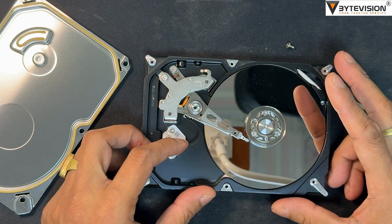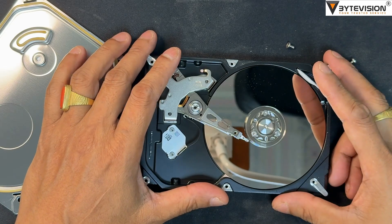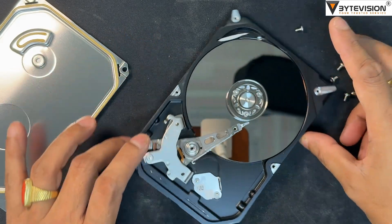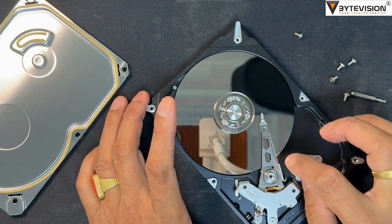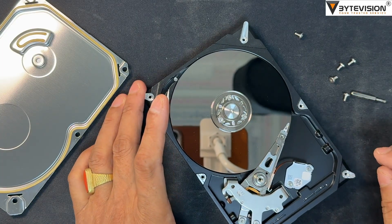You can see the hard disk reading head is stuck in the middle of the disk platter. Now use some metal tweezers to pick the stuck disk head — avoid scratching or damaging the disk media platter surface.